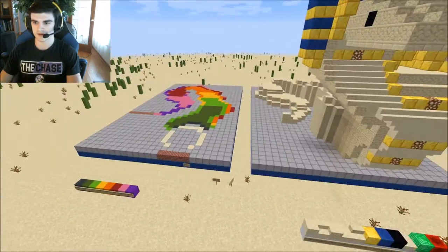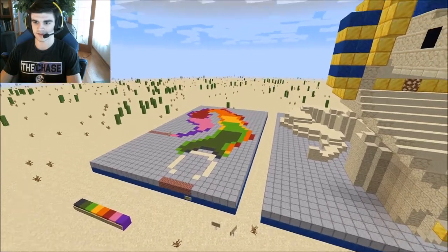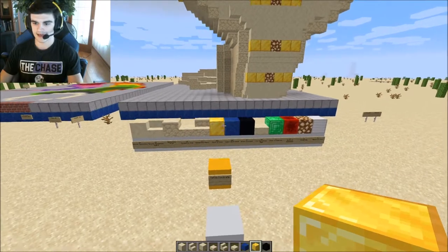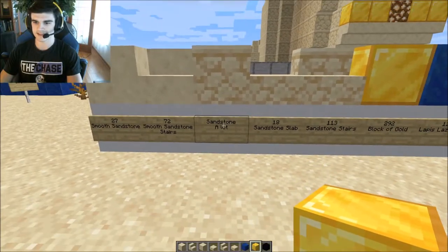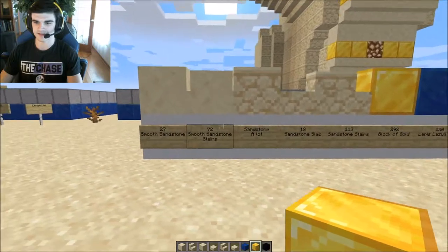Don't worry about the color coding and stuff — that's mostly just for me to be able to replicate the body easily. This is all the blocks we'll be using. I counted out mostly everything except for the sandstone. For the sandstone just have a lot — there's going to be several stacks of sandstone you'll need.